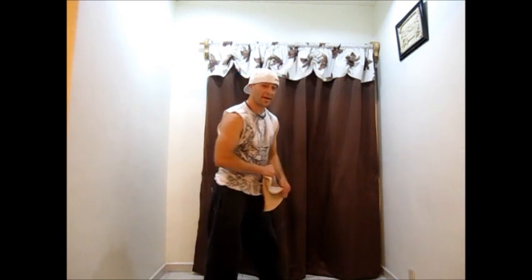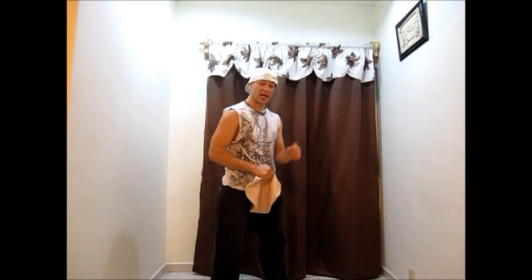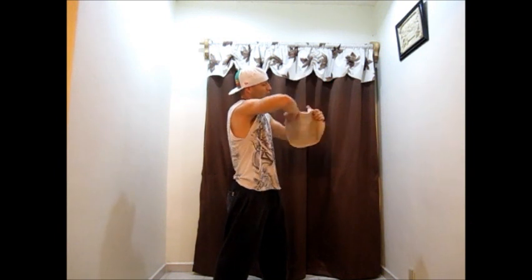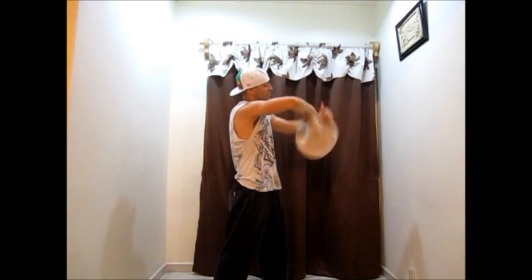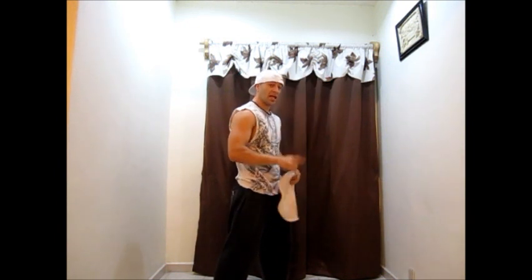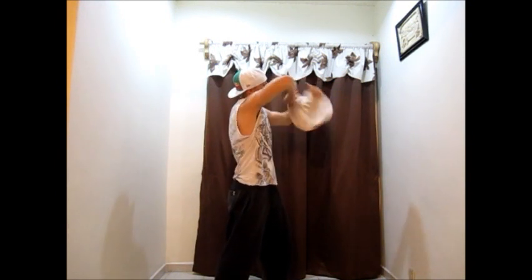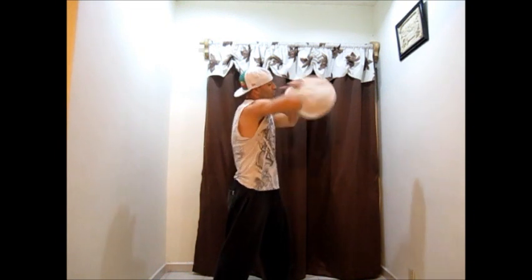Keep it controlled, and try not to be sloppy — that's very important. So we're going to go one. If you're able to do it once, try to do it twice in a row — one, two.